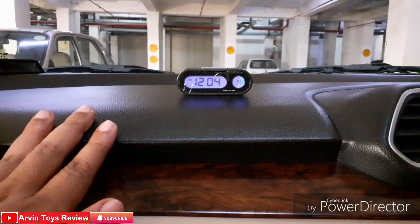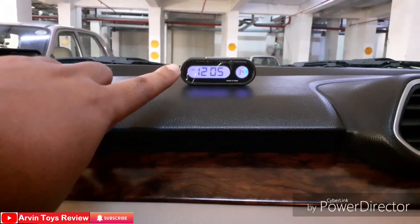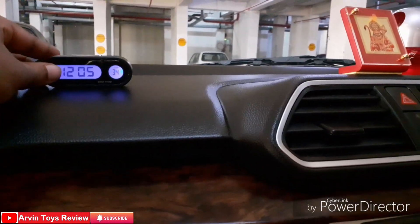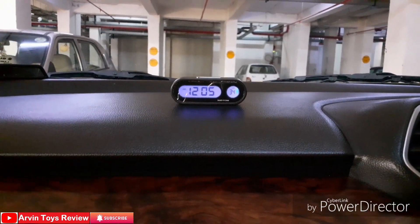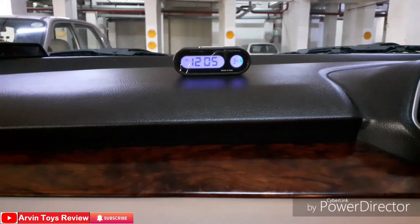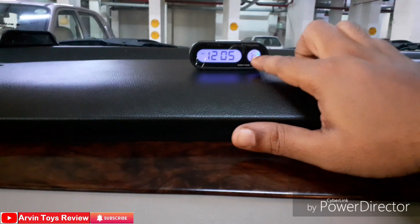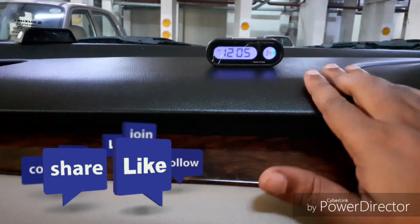It looks really nice. It is again showing the temperature and the time. We purchased it from Amazon, so if you like this product you can also purchase this item. You can place it anywhere you want using the two-sided tape.